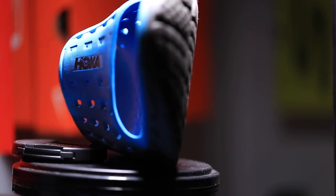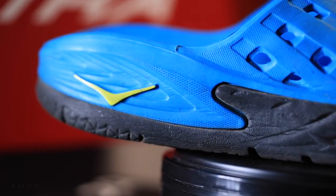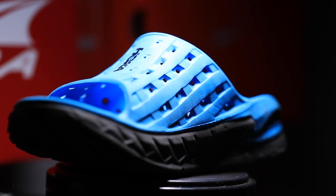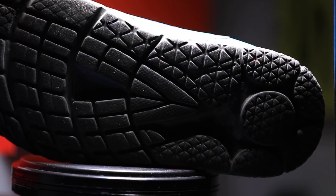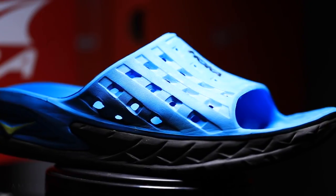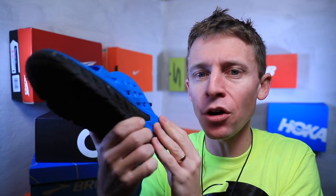Item number two is the Hoka recovery sandal — about $40, a little expensive for a sandal, but it saved me in 2018. With plantar fasciitis, I could barely walk across my hardwood floors without it. I prefer it over the Oofos recovery sandal because there's just a little more support and I like the arch better. Highly recommend.